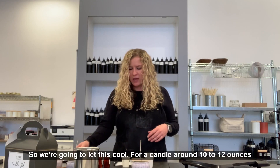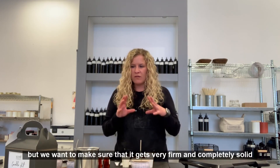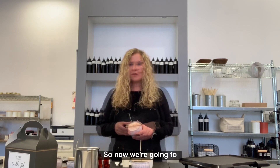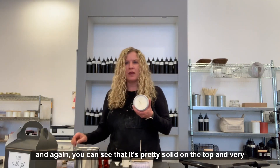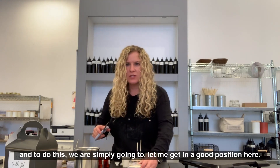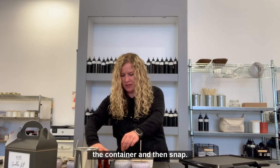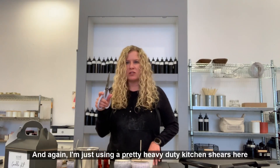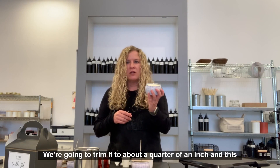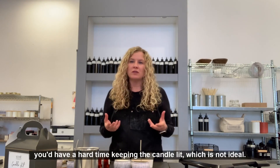We're going to let this cool — for a candle around 10 to 12 ounces, it's going to take around 45 minutes. We want to make sure it gets very firm and completely solid, ivory or white on the top, and that's when we know we can trim our wick. You can see it's pretty solid on the top and very white. To trim, hold the wick up in the center, rest the scissors towards the rim of the container, and snap. I'm using heavy-duty kitchen shears because my wicks are pretty firm and I want a good cut. Trim to about a quarter of an inch — that's the proper height for your wicks. You don't want them too short because then you'll have a hard time keeping the candle lit.